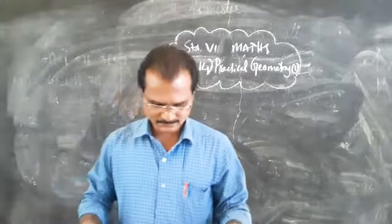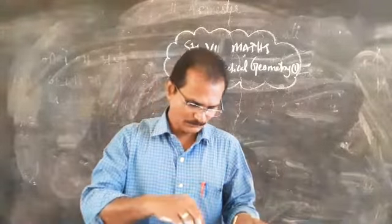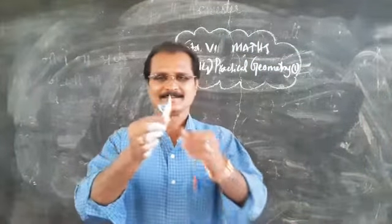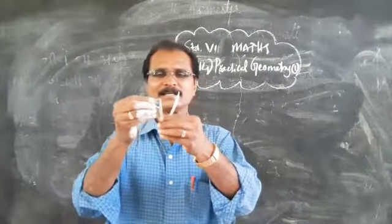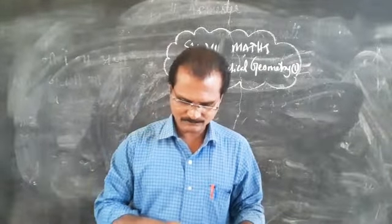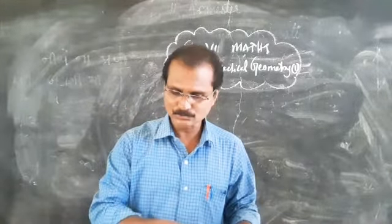Then comes the compass. This is what is called the compass. You can open it like this — there is a space to keep the pencil here. The compass is used to mark equal lengths, and its uses are also given in the textbook.